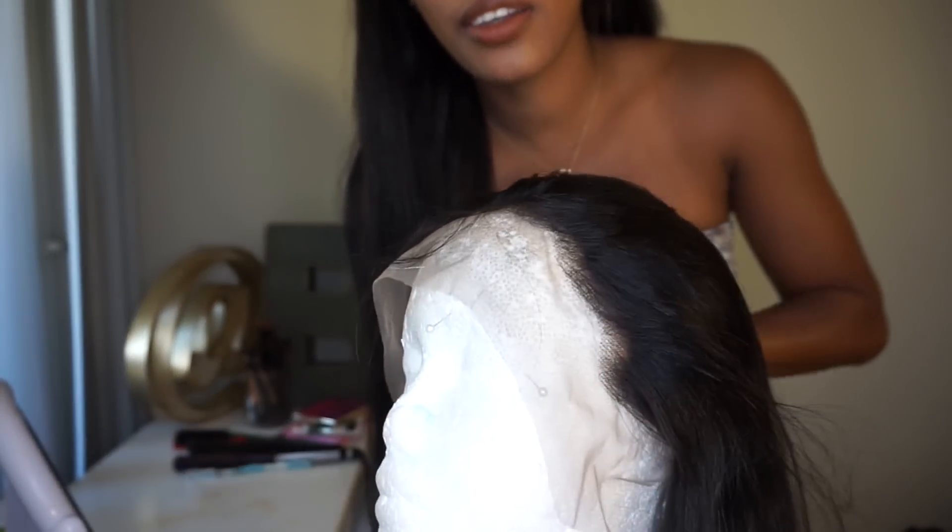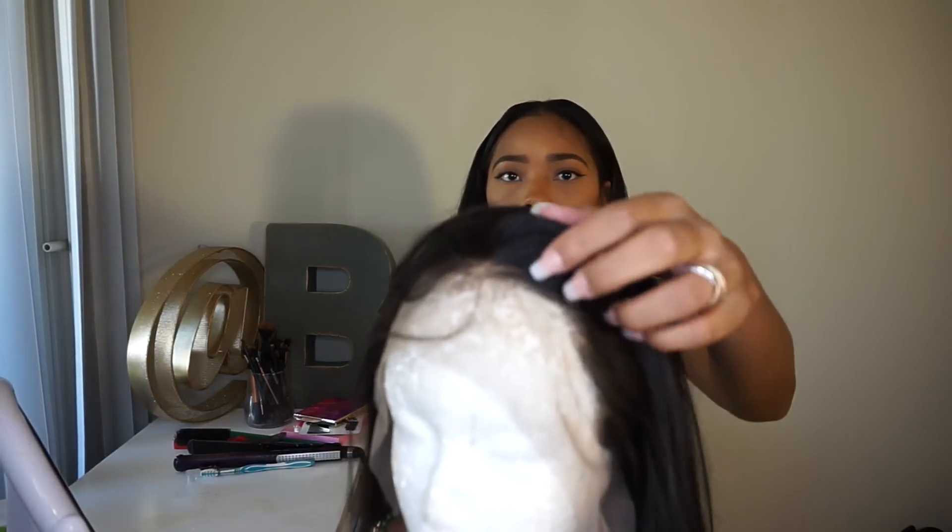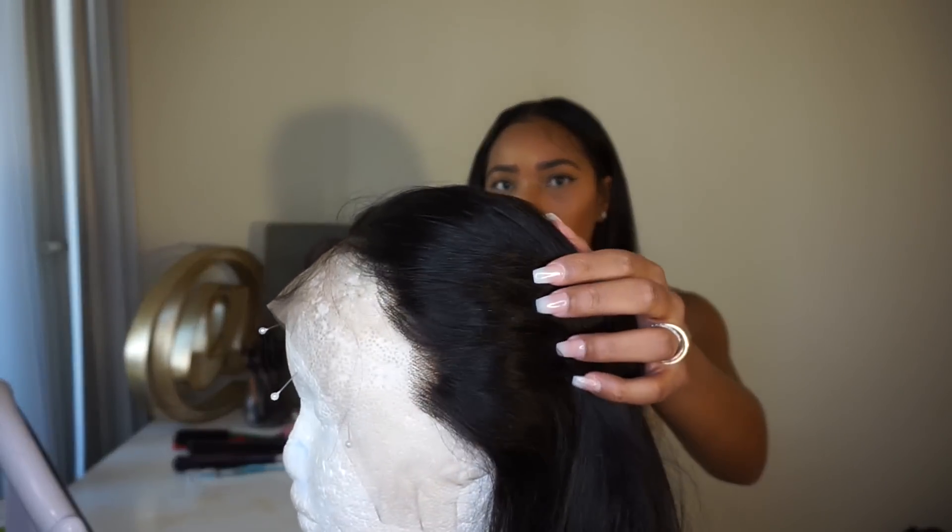Let me get my wig head so you can see. The front looks pre-plucked — look at the hairline, you see how it's thinned out in the front? I really like that because I kind of suck at plucking sometimes; I over-pluck and always mess the baby hairs up. But this looks really, really good — it looks really natural. I might have to pluck a little bit, but I like it.